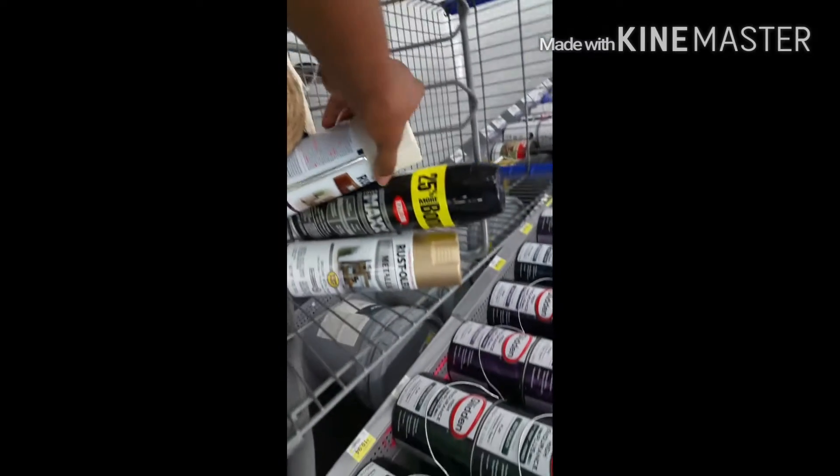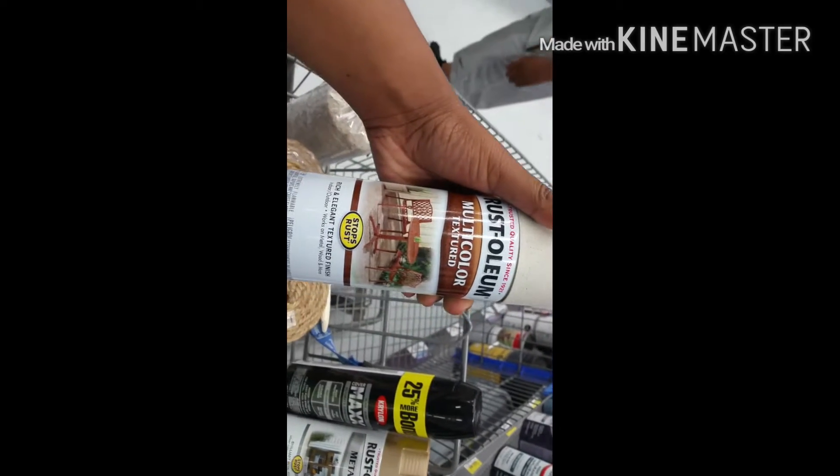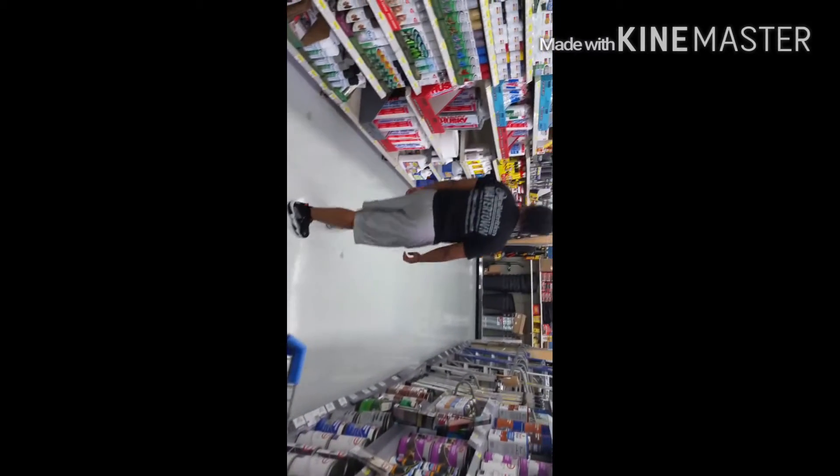Do you think we gonna need more shelves? Because you kept acting like we ain't had enough. That's the spray paint — that's what I was looking at, that stone one. We like that. I bet that stone was too expensive. Got gold and black. We got her.